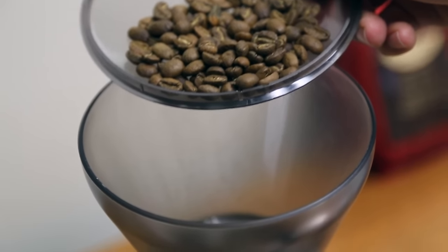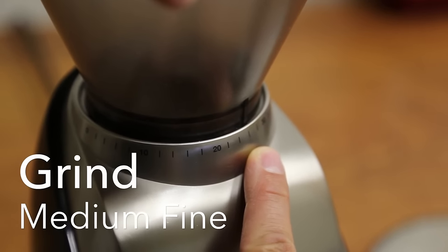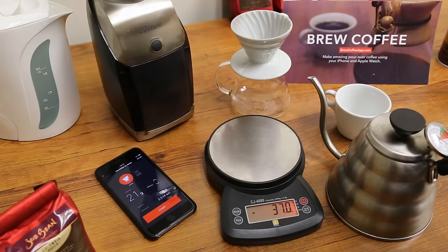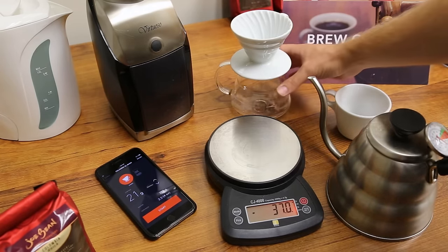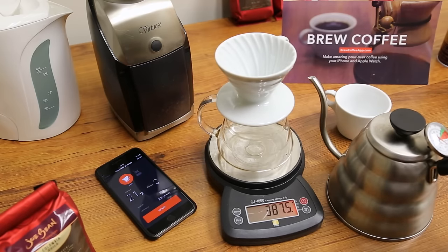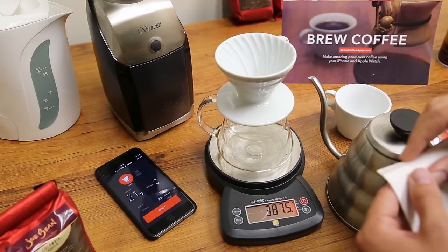Now that's set, we can go ahead and grind. This is a Virtuoso and as you pick a grind size we're going for something that's going to be a medium fine grind — you might have to adjust. There are a lot of adjustments on the Virtuoso, so I've set it up. We're going to turn it on, and as that's going we can get our setup ready. We need a little more time, and you can do the button on the front to make sure it's all done.